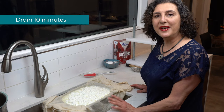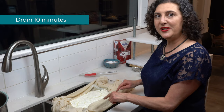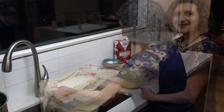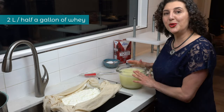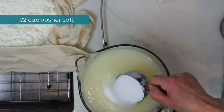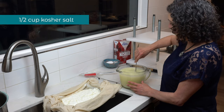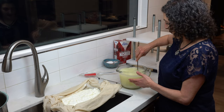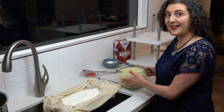Let the curds drain for 10 minutes. Then retrieve the bowl of whey. You want to have two litres or half a gallon of whey, and to this whey add one half cup of kosher salt. Mix it while the whey is still warm, then set this salted whey aside until you need it later.